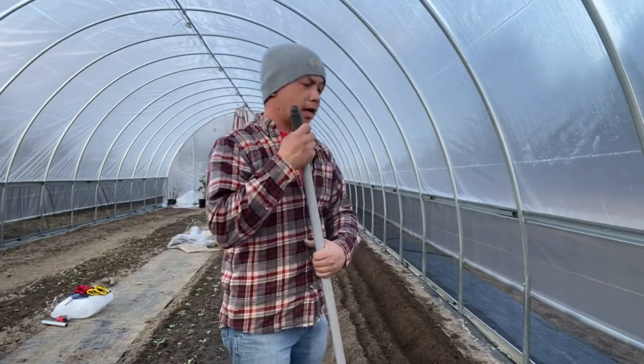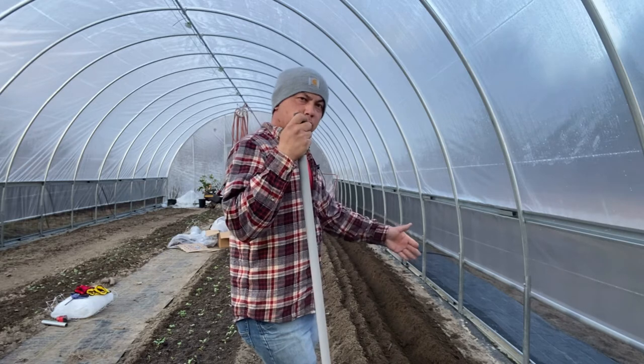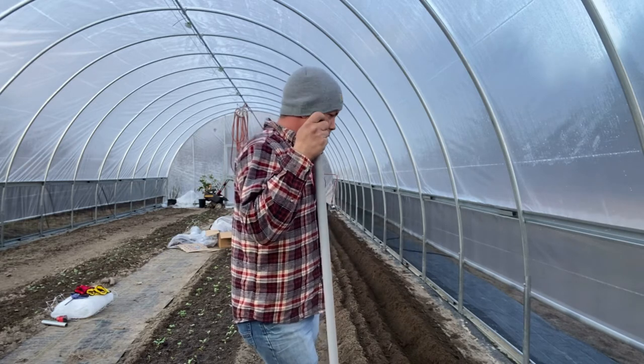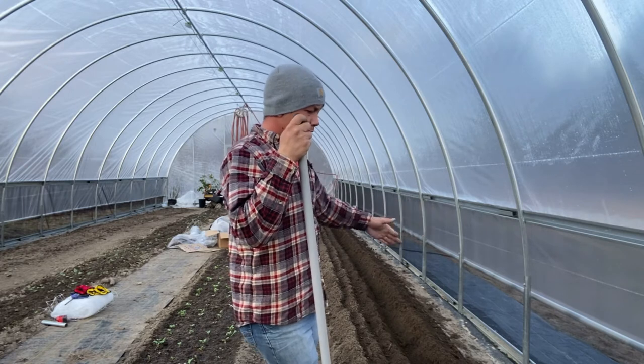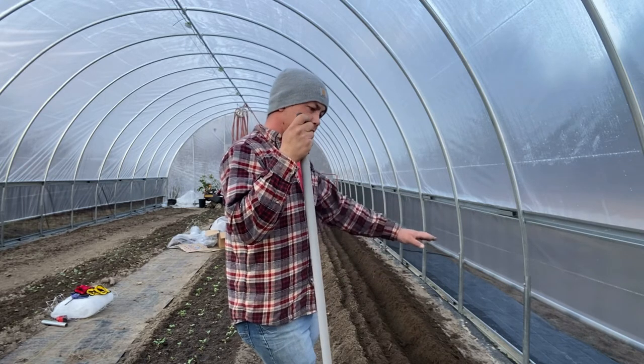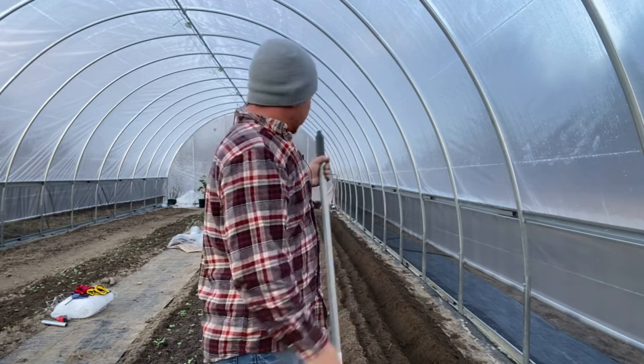There you go. Got the third row covered, the fourth trench dug, and I'll place bulbs in there, then dig the fifth trench covering the fourth trench, and then level everything out and water it in.